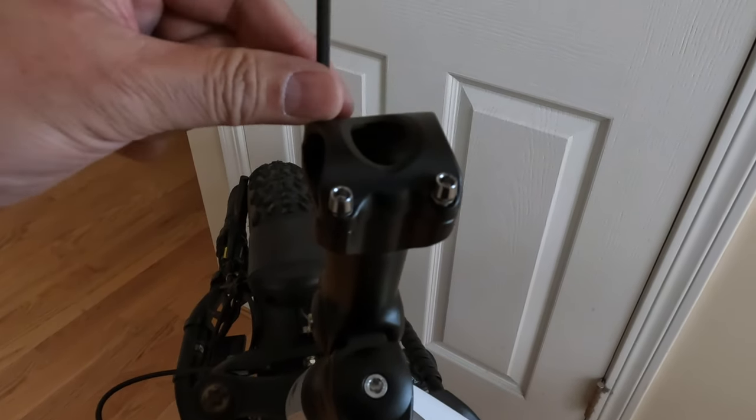So this goes over here now, this part comes over here. The display screen is going to get in the way a little bit, but I'm just going to get them started and then I'll readjust the screen so I can get to the other bolts in the holes. And again, I'm not going to tighten down anything — I'm just going to kind of loosely get it in place.